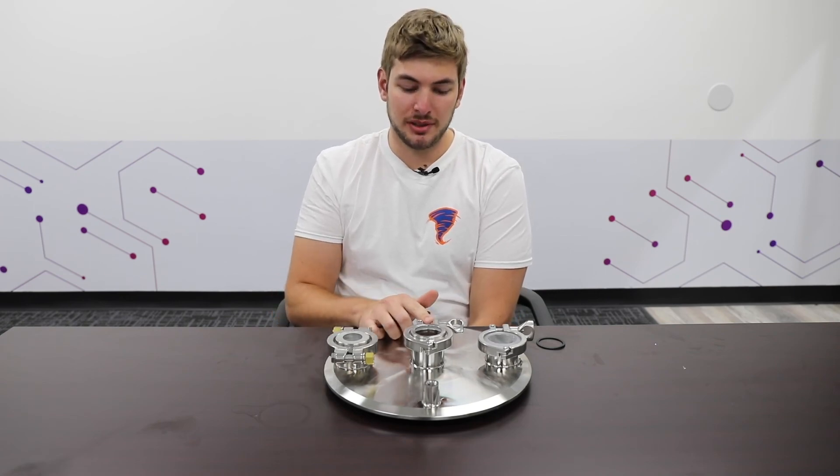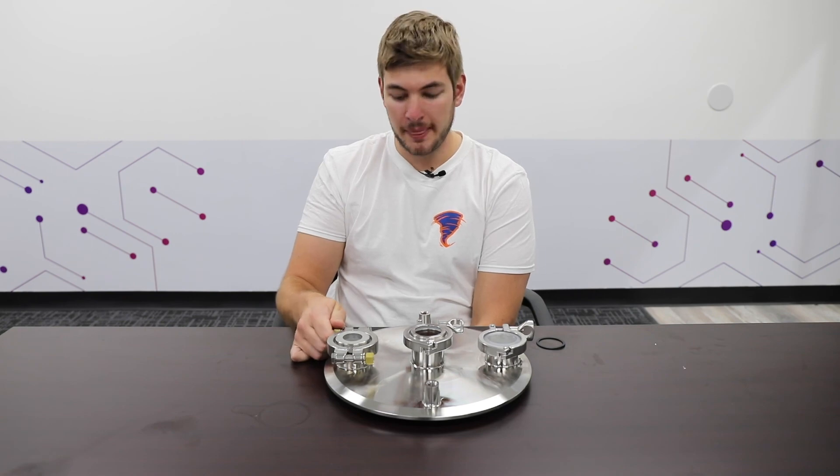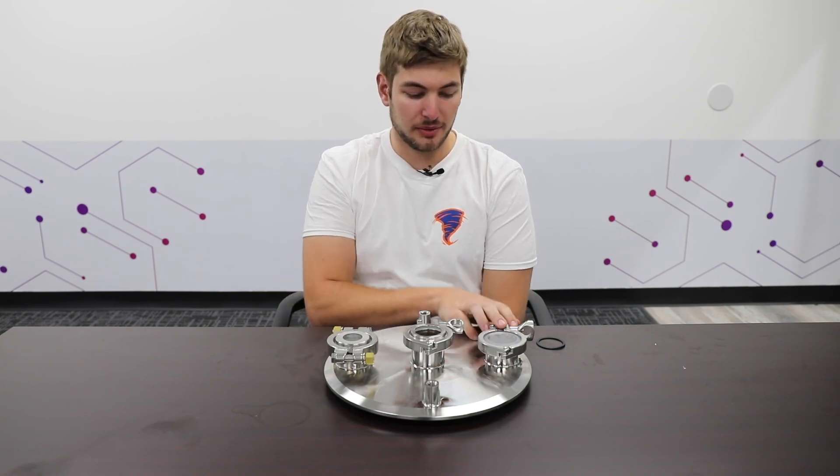If you have any questions about choosing sight glasses, it's always good to talk to your sales rep — they might recommend one over the other for your application. For me, the borosilicate is my favorite; for the price, it's very easy to change out if you were to drop and crack it. The Metaglass is very expensive comparatively, so you have to be careful with them, but they are very well put together. The polycarbonate is not compatible with as many solvents, but it does its job well for hydrocarbon extraction. Thanks for watching — make sure to follow us for more product informational videos.